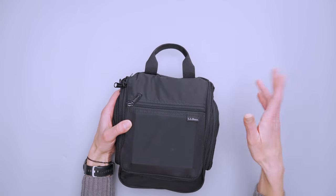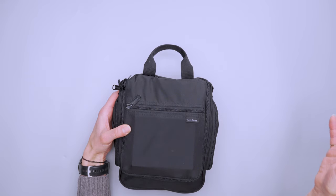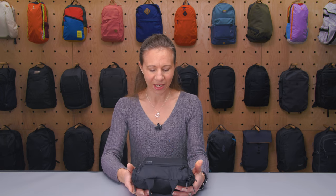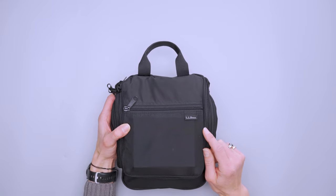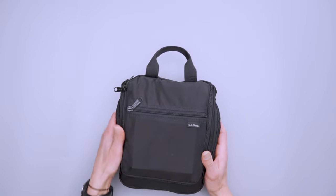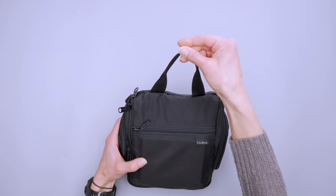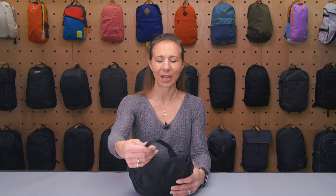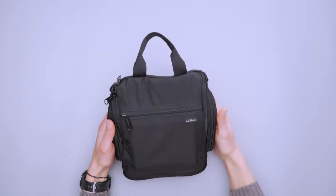There is also one other colorway called Crisp Lapis — it's a blue with gray zippers. We've got a small LL Bean tab, and other than that there's no other branding on this bag. There's a very nice sturdy webbing handle, which is great for yanking it out of your travel backpack. You can also hang it up by the handle when it's closed, but there are other ways to hang it once we get inside.